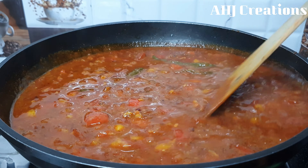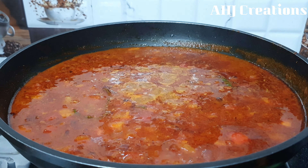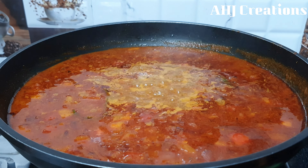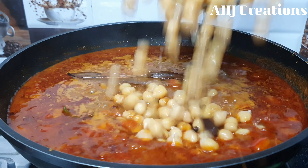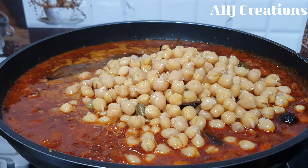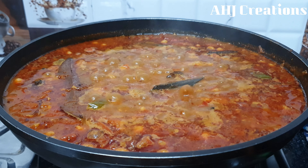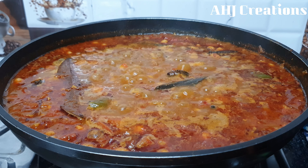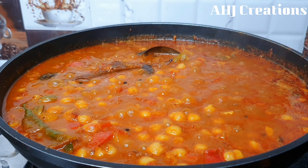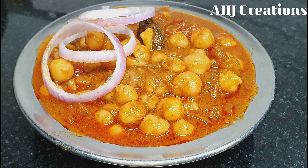Let's put the gravy on this and pour it together. We are going to put it on the gravy and cut the sauce here. The sauce is ready. This dish is also the best side dish.